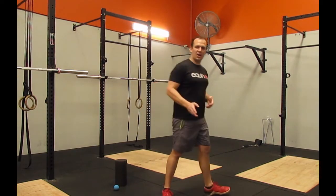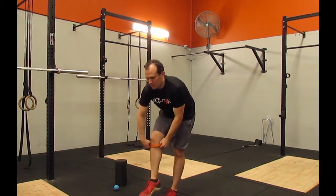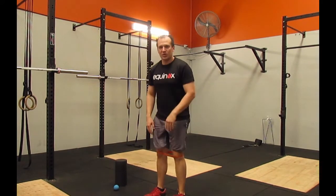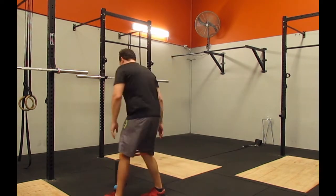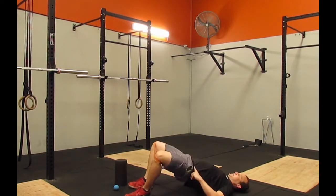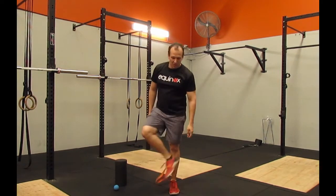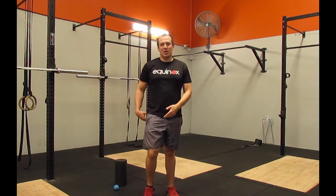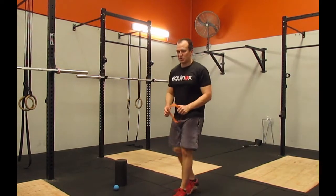The next one is our glute bridge. I'll just get our mini band. This is really good for activating those glutes because our glutes are an external rotator — they switch on when our knees go out. So when we put this mini band on, we're fighting against those knees coming in and therefore switching those glutes on. We just lie down on the ground, push our hips up, and push our knees out against the band. When we are running we get into internal rotation, which is the reverse of external rotation, so we're not in an ideal scenario to fire up those glutes — and that's what causes some of that knee pain.